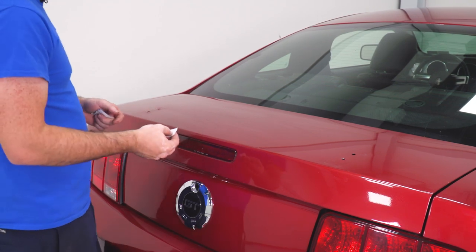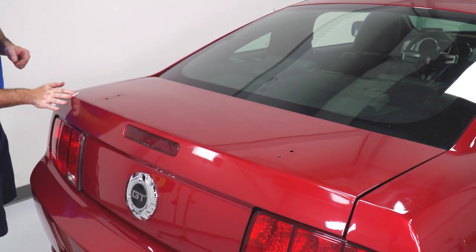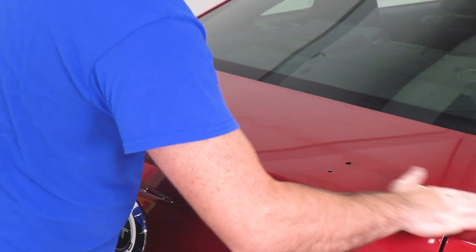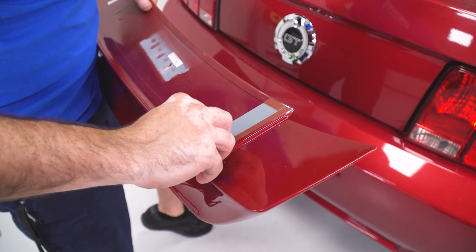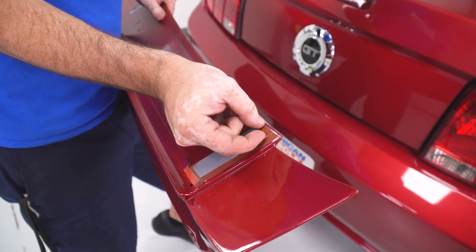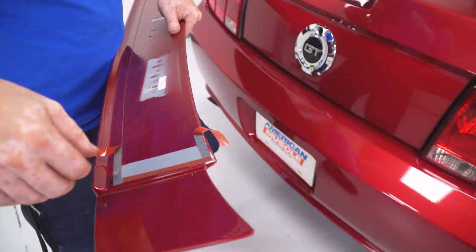Next, use the supplied alcohol wipe pads to clean off the surface where the double-stick tape is going to apply. Then peel the corners of the double-stick tape to get it started and get it ready to install into the trunk lid. Just peel them back and fold them over the edges so you can get to them once the deck lid is put on the car.